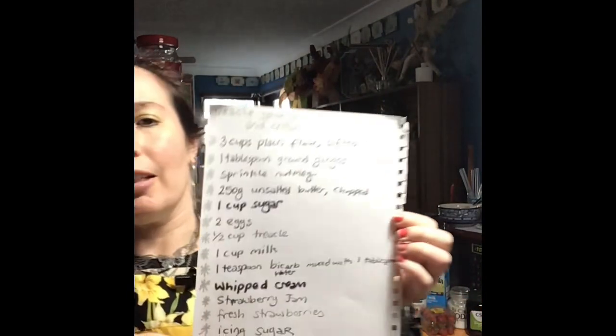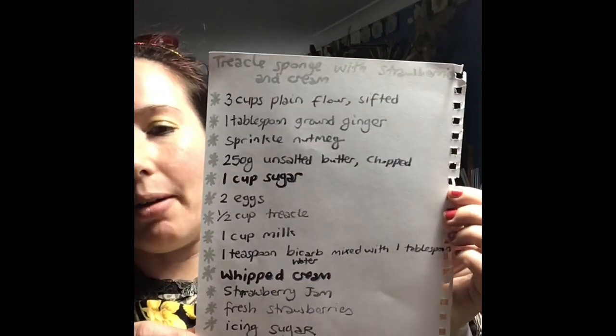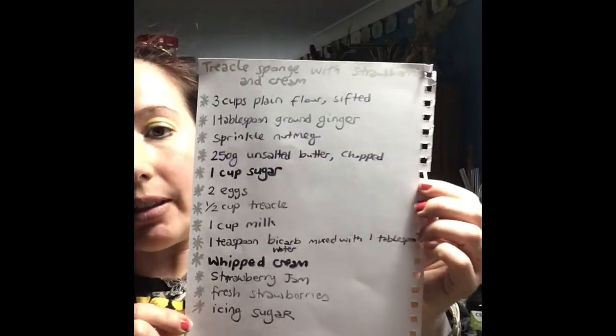Hey there, welcome to another episode of Cooking with Violet Bixen. Today we are making treacle sponge with strawberries and cream. There's a few ingredients needed and I'm going to talk you through all of this, and I'll tell you what I've done wrong. It's not super wrong, but it's one of those mistakes that you make when you're in a hurry.